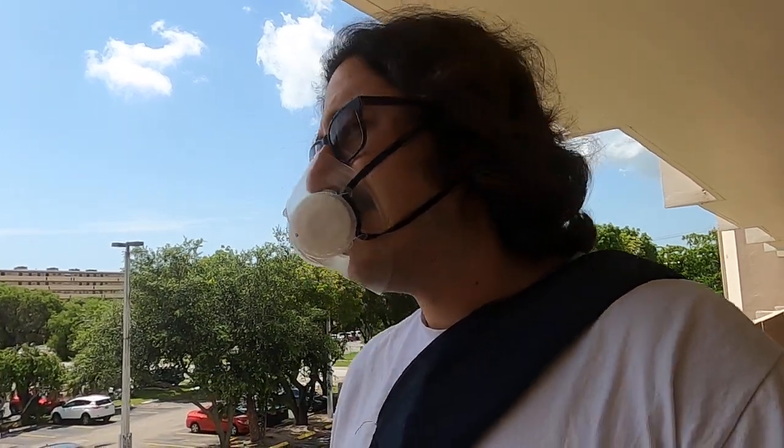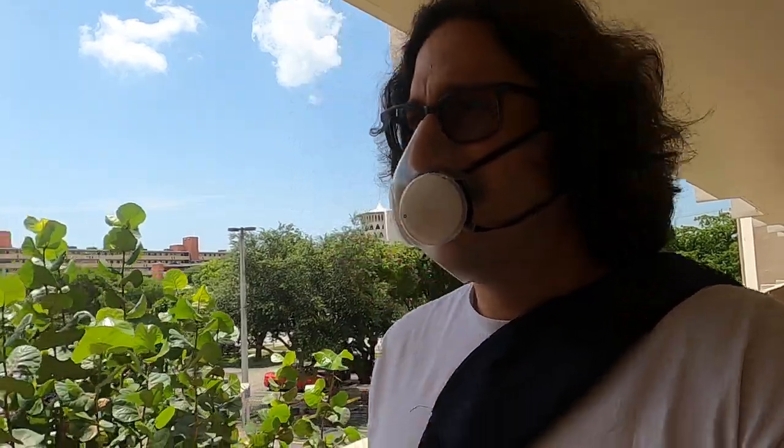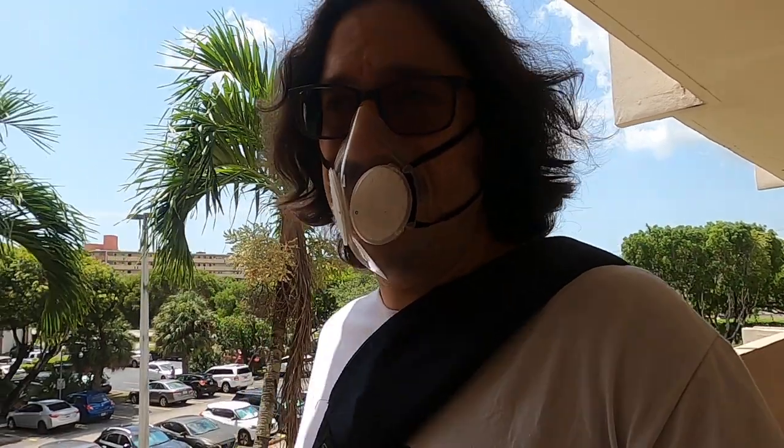If you're worried about breathing in viruses, bacteria, and other things, a surgical mask is not sufficient protection — it doesn't meet the necessary standards to protect you from inhaling things floating in the air. So in this time of wearing masks in public everywhere, you might as well be safe. That's what I'm going to do. I'm happy I have this mask — be well.